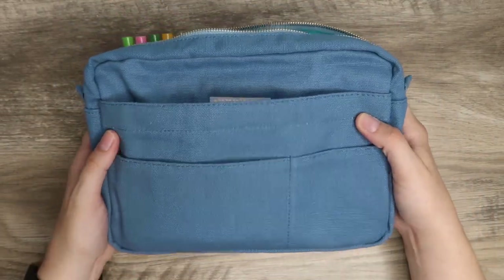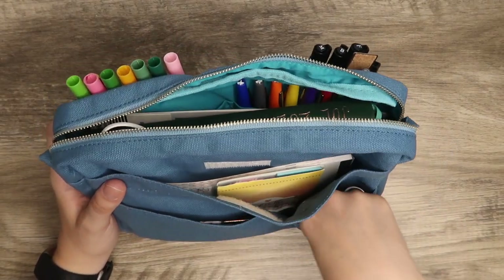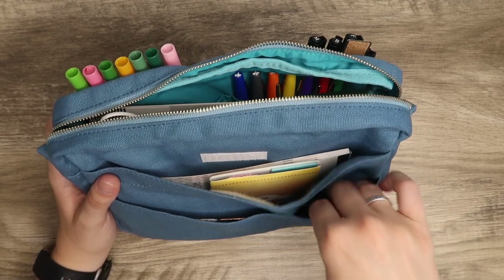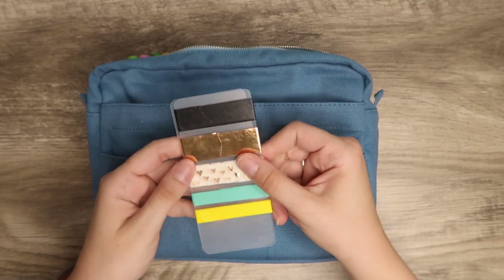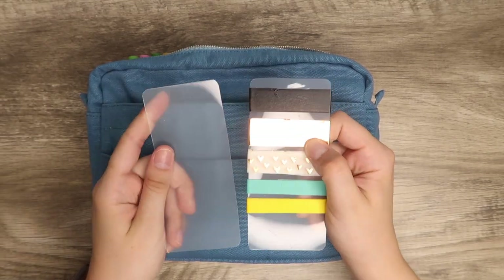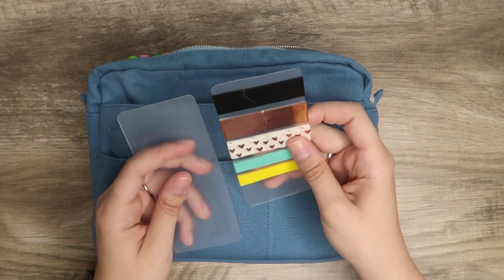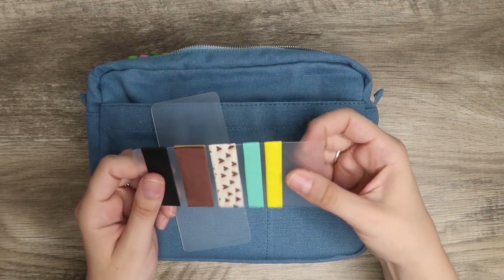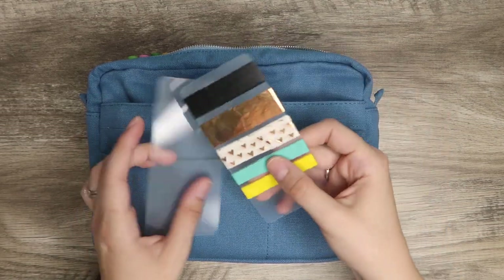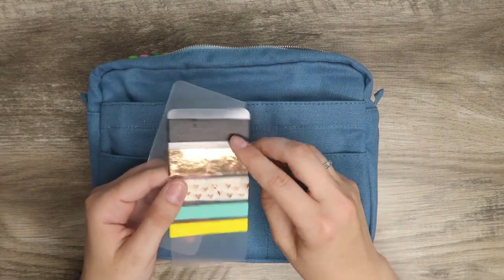Flipping to the back side, there are three pockets back here. One pocket I don't have anything in yet, but I imagine I'd put some smaller items there. In this next pocket I just created my own little washi tape travel samples — finding some nice thick plastic material works really well for this, and then you just add on whatever washi tape you want to take.